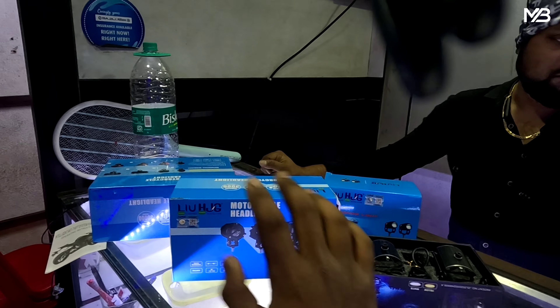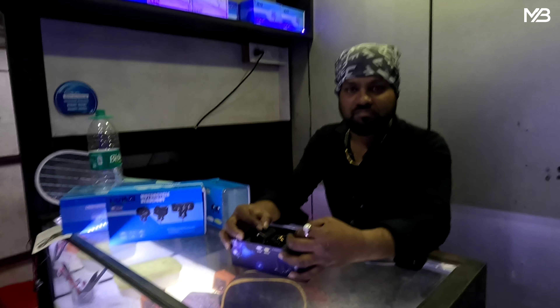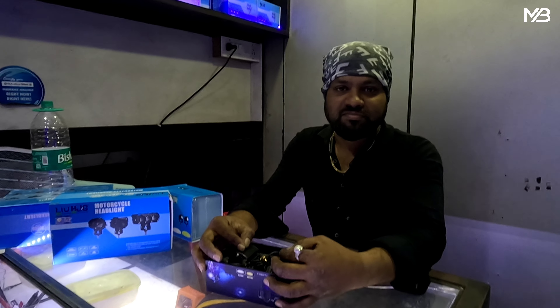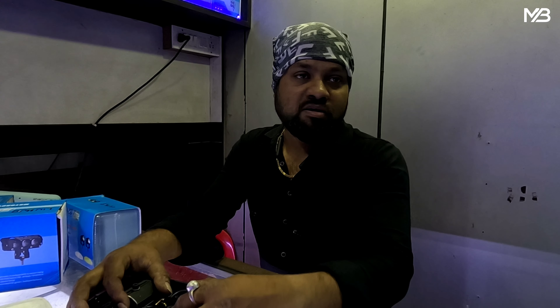I will tell you all about this price. My name is Shoilo Haldar. My name is HLDR LD Zone. You can click on the postcode and install the LED connection.